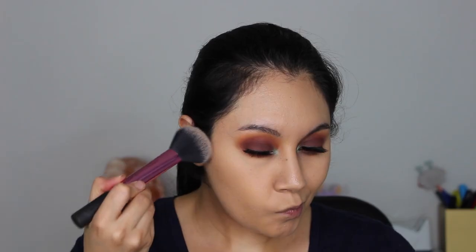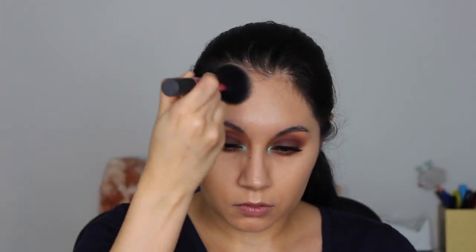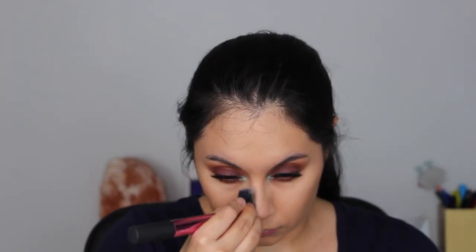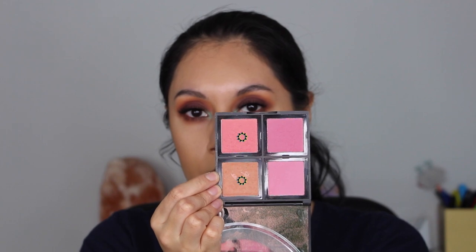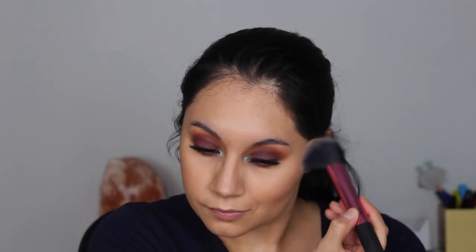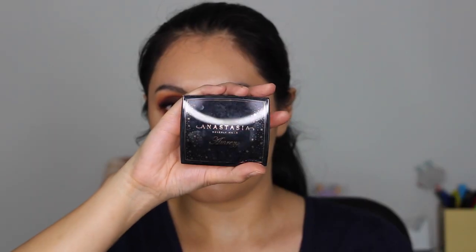For bronzer, I'm using the Physicians Formula Butter Bronzer with a Real Techniques Multitasking Face Brush. For blush, I'm mixing two shades from the elf blush palette — one is a peachy shade and the other is more of a pinky peachy shade — using the same brush as bronzer. Then I'm spritzing my face with the Milani Make It Last setting spray before going in with highlighter.